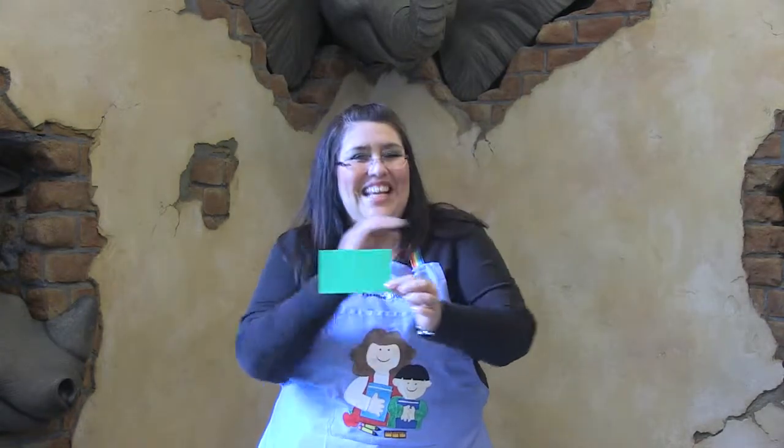¿Qué color? Verde, verde, verde, abrázate fuerte. Bien hecho.